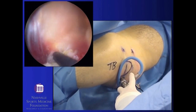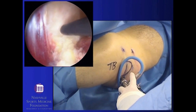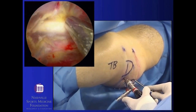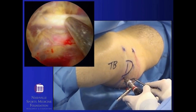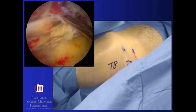Careful coagulation of these small vessels is important as they lie close to the sciatic nerve. Once the decompression is complete, the sciatic nerve can be inspected all the way from where it exits the sciatic notch down distally into the back side of the thigh, making sure that it has been fully freed up throughout its course in the subgluteal region.